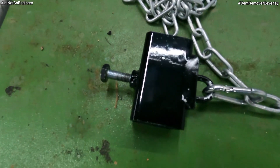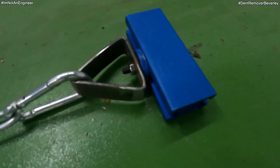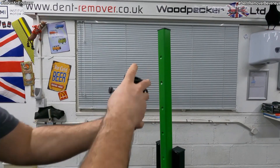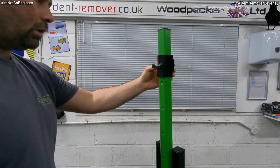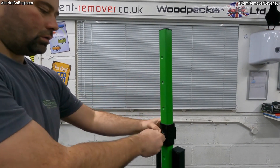Finally, the adjustable pulling hoop, carabiners and chain set up. I made it nice and simple to adjust — just a few turns from the 13mm bolt on the back and I can adjust it at every 100mm increment on the pulling arm.